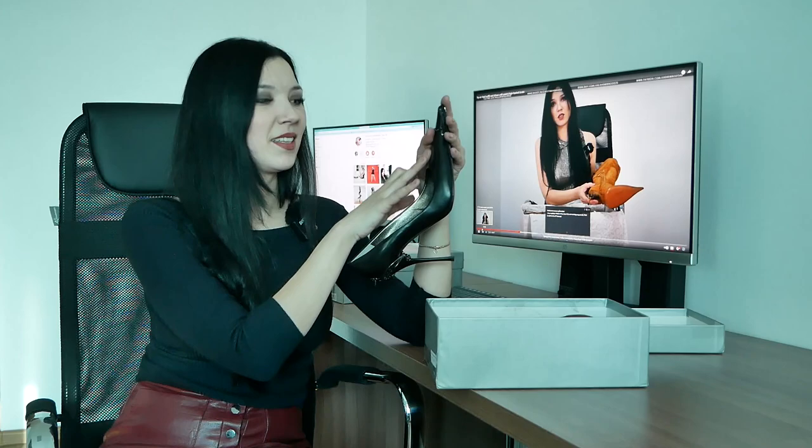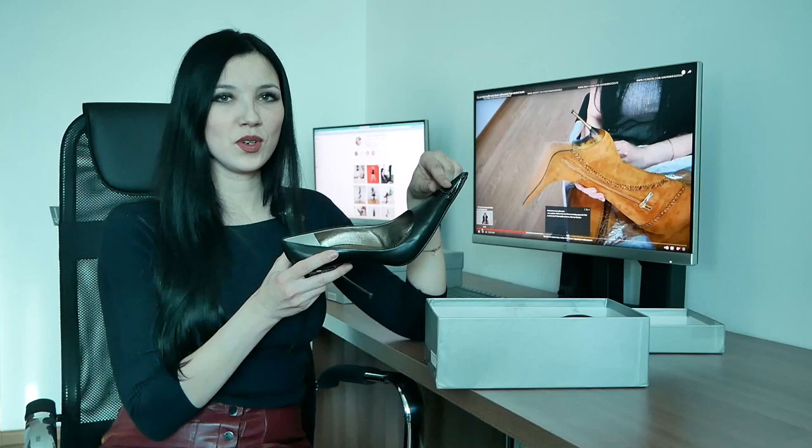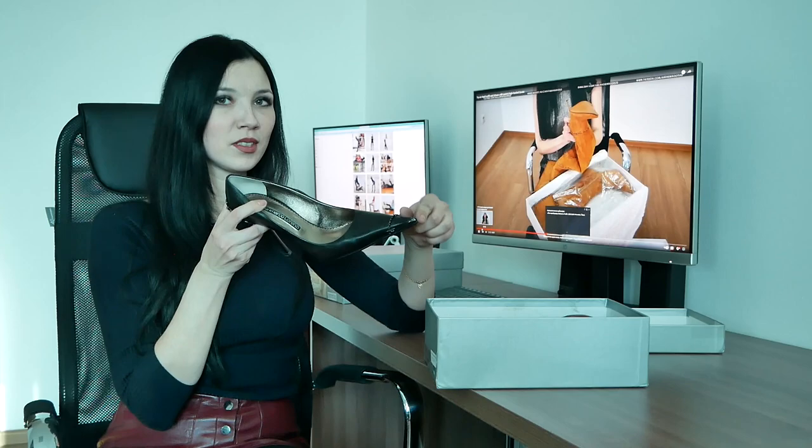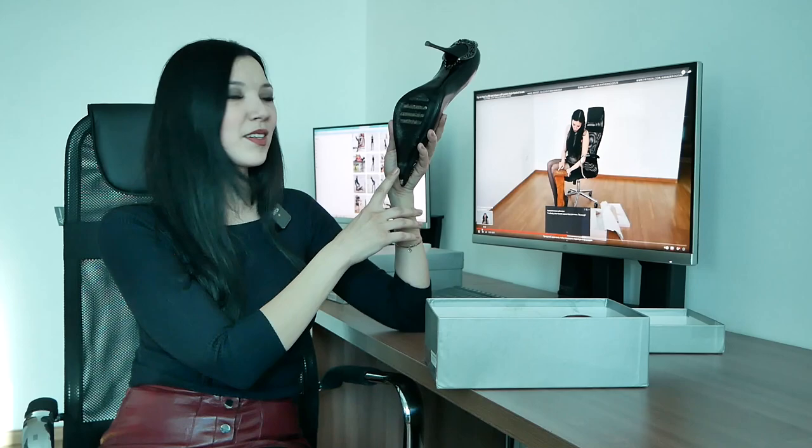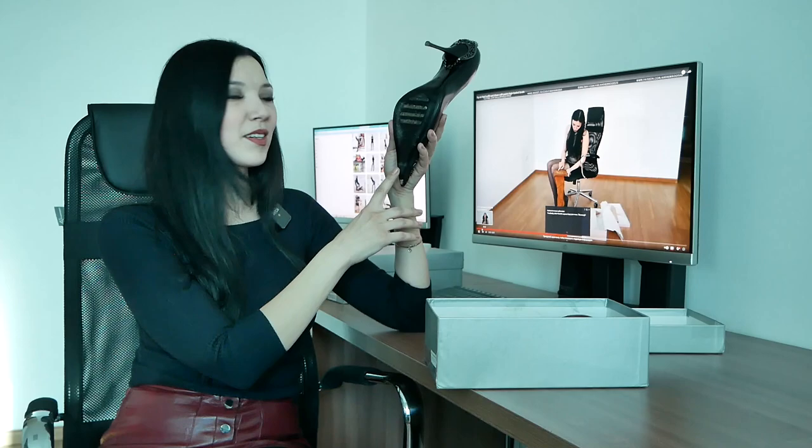The uppers are made of real leather, black color, chains on toe and heel, steel insert front and back. The height of the stiletto is 11 cm. Full leather sole with rubber inserts. The shoes are in perfect condition, like new.